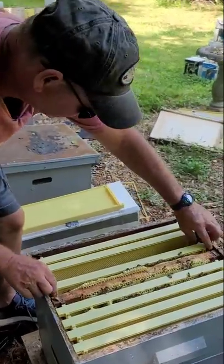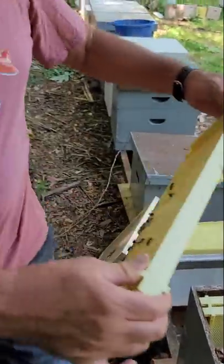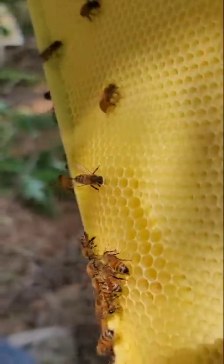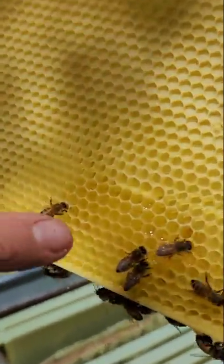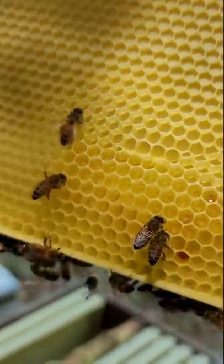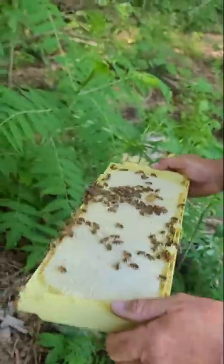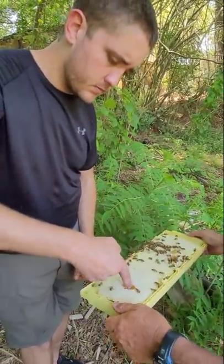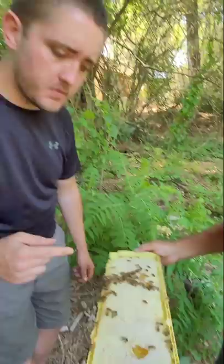Here's one. Look at this new comb that they're drawing out right here. Can you see that? Yeah, I can see that. That's gorgeous. See how they're bringing it out right here, everybody. Look in there — it's not capped. Look at that crystal clear honey, can you see that? Yeah I can. That is good. Take your finger and dip down in there and try that. Tell us how good it is. Mm-mm-mm. That's some good stuff, man.